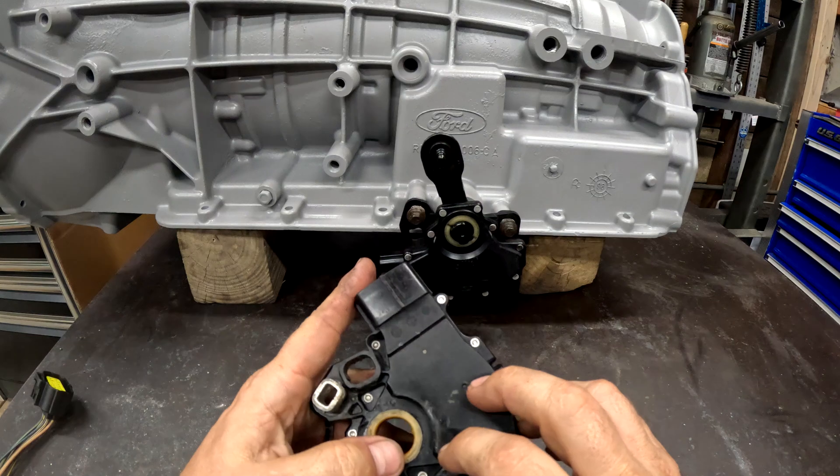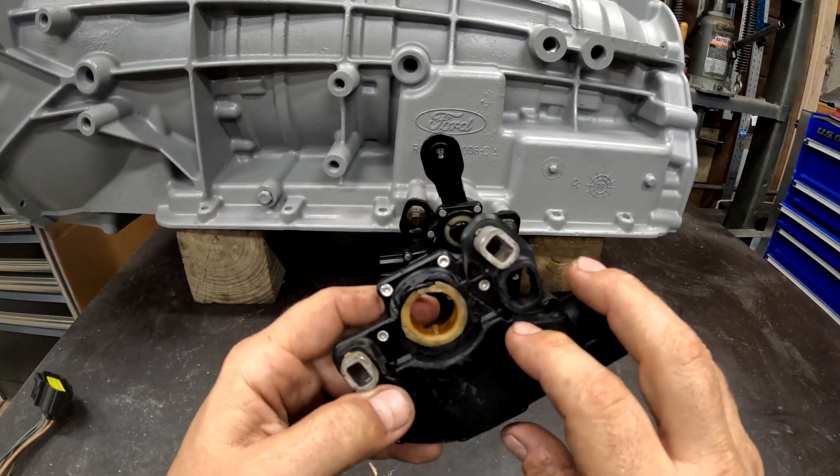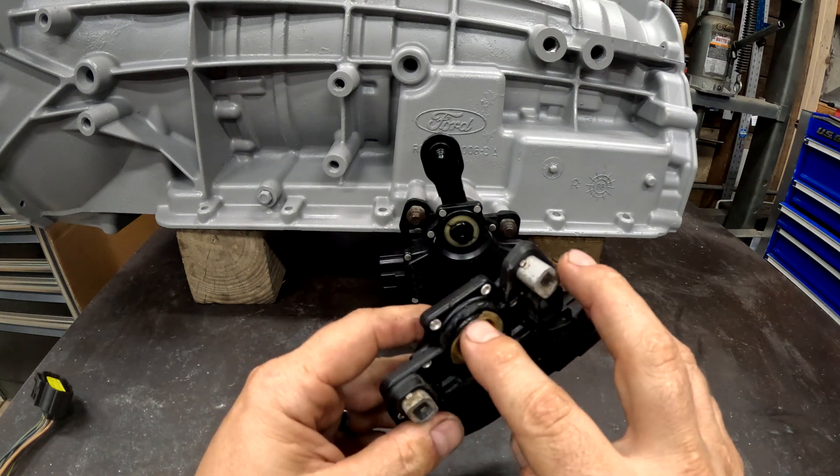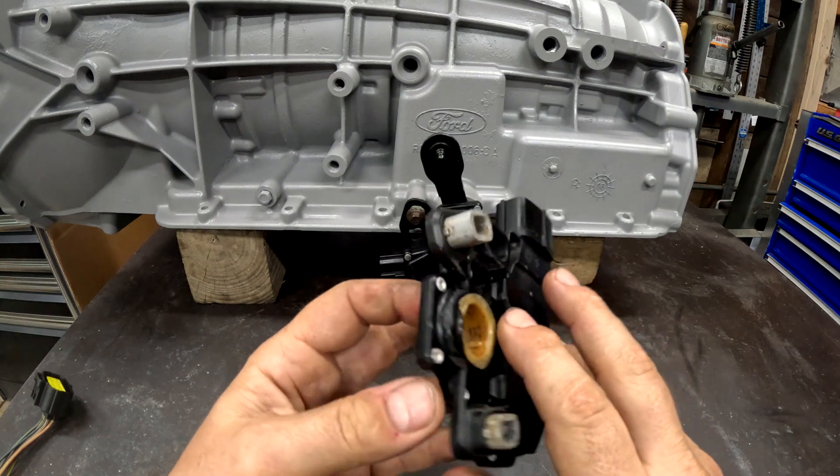This one somebody pried on the back, probably on a previous rebuild, and this O-ring started working its way out. So this one's junk.